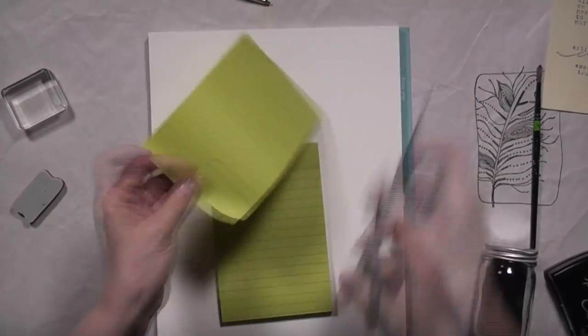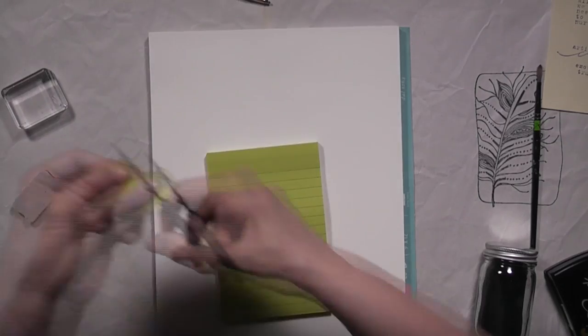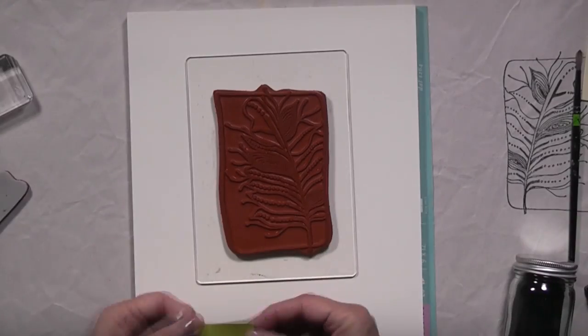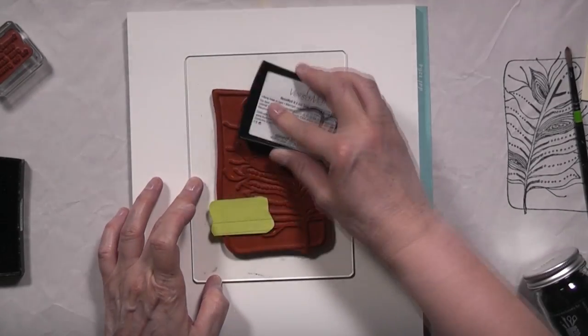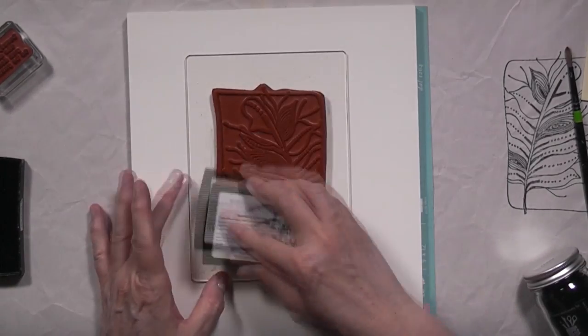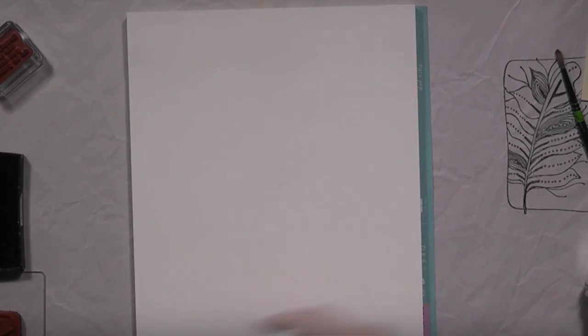Right now I'm creating a mask out of a post-it note just to hide the area on the stamp where I want to stamp the quote. Because I'm going to be embossing this, it'll be difficult for me to add it afterwards.